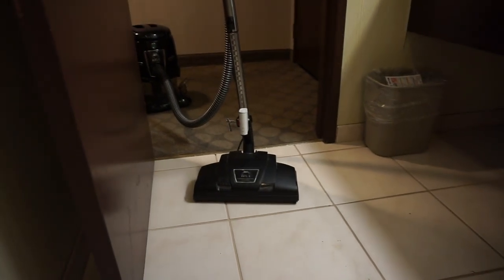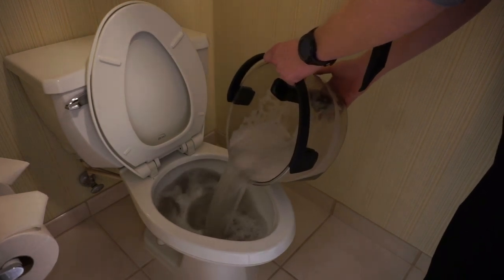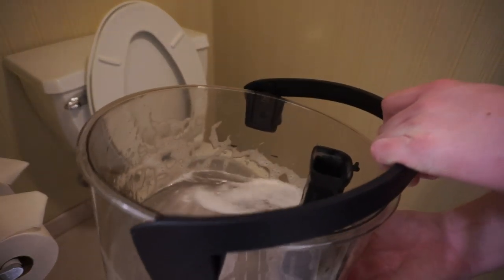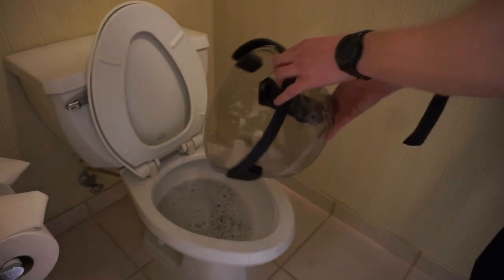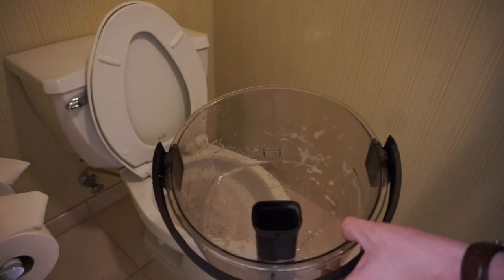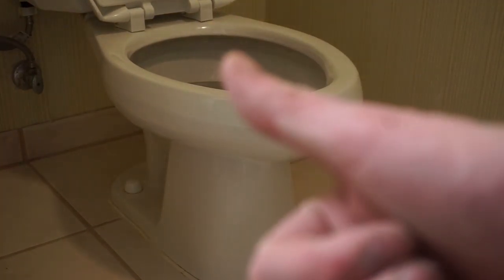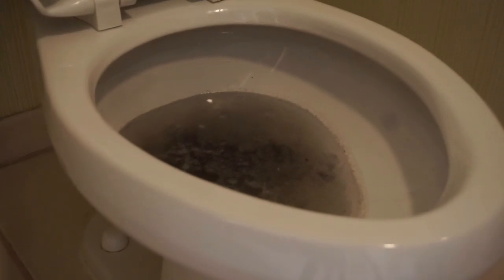That has definitely been an exciting vacuum to take a look at — that being the Hyla. Just a sample of what's in there, kind of deep down. That rock — I don't know if you guys can see there's a rock in there, that was actually in the middle. Thanks everybody for watching. If you're watching, please thumb up this video and subscribe. As always, stay awesome.